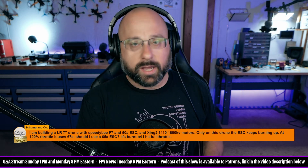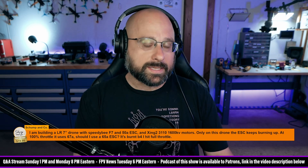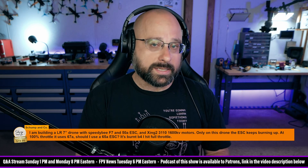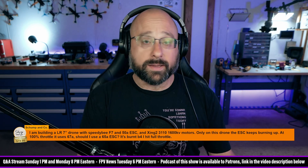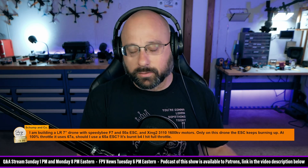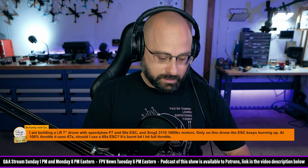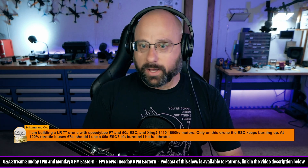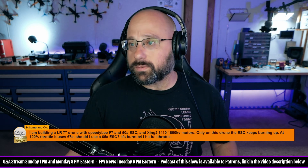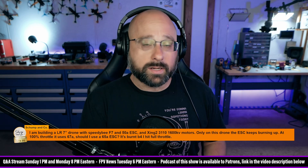Okay, so first of all, Shump and Co., there's a misunderstanding here about ESC amp ratings. If you have a 50 amp ESC, that is per channel. So a 50 amp 4-in-1 ESC should do 200 amps at max. That assumes all motors are pulling equal amps, which isn't always true, but if you're only pulling 67 amps total, then 67 divided by 4 is 16.75 — each motor is pulling only about 17 amps, so you are nowhere near your amp limit.